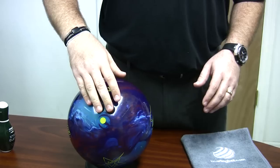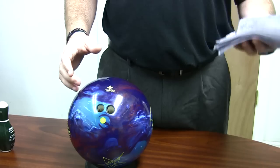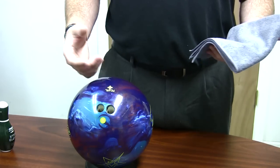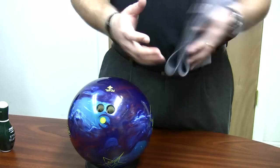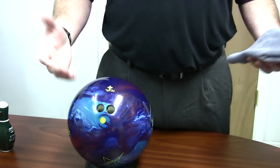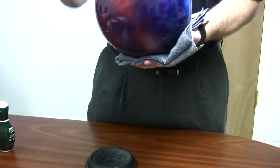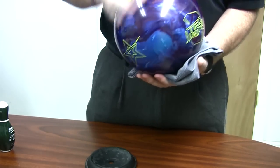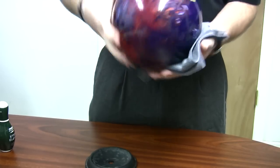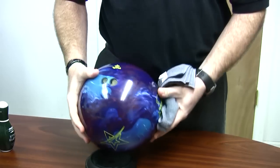Today in the pro shop, we're going to discuss how to clean your ball with a microfiber or oil-free towel. You'll see a lot of people during league take their towel, fold it over, make it easy to fit in their hand. After every shot or every frame — however you feel comfortable — most people just give the ball a spin in the area of their track. If you're right-handed, just off your grip to the left; if you're left-handed, just off your grip to the right. That's going to help you get the oil that's left on the cover stock off in between frames.